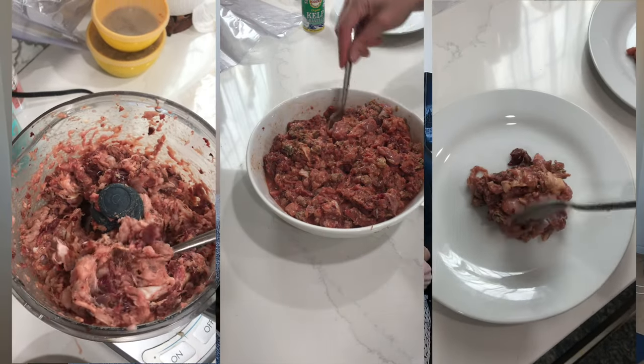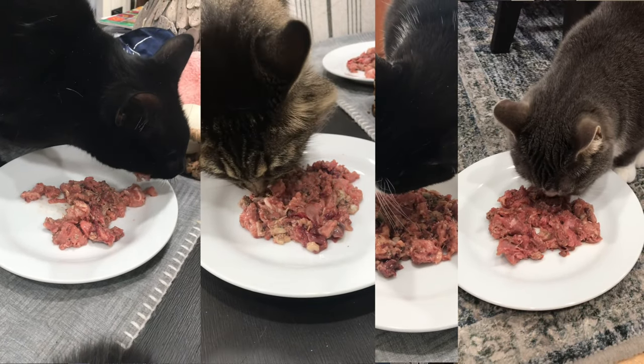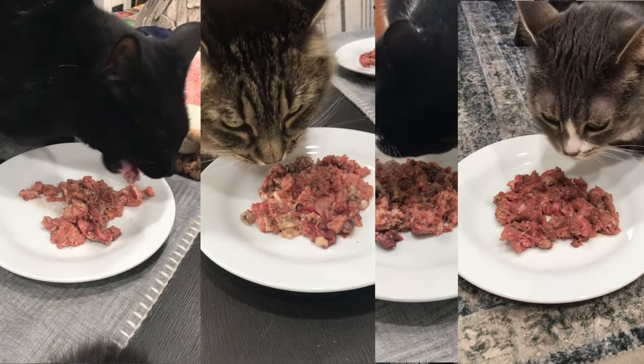Spoiler alert — all four of my mom's cats really liked the food. I chunked it up and left some larger chunks for them to chew on. They tried the boneless recipes. The only difference between the boneless and the raw meaty bones recipes is that the raw meaty bones include bones and the boneless ones do not.